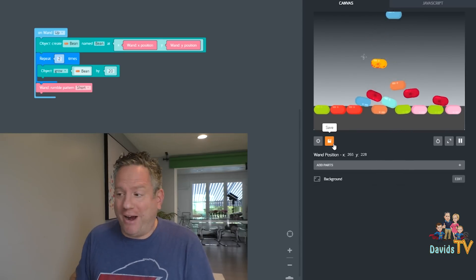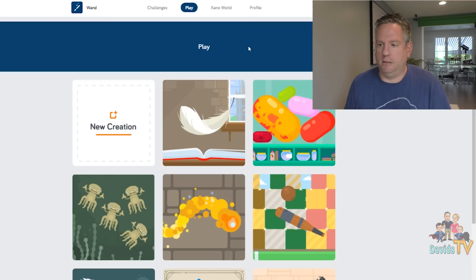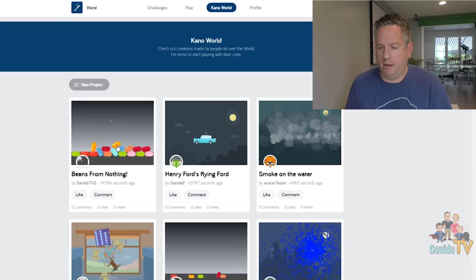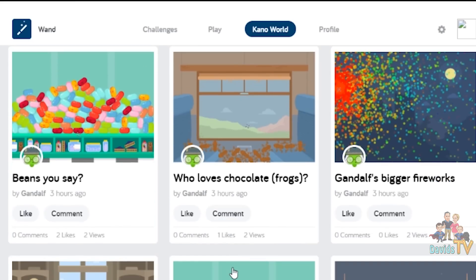When you complete challenges, you get items for your avatar. There's also games you can play, and on Kano World you can play other people's games or upload your own — Beans from Nowhere! Once you make a creation, you can actually save it to Kano World. You can go into Kano World and there's my 'Beans from Nothing' creation right here. Look at all these other creations other users have made that you can edit and play with — Henry's Flying Forward, Smoke on the Water, Fireworks, Who Loves Chocolate Frogs?